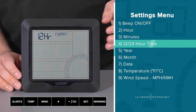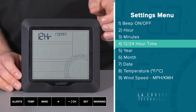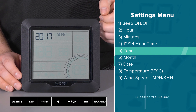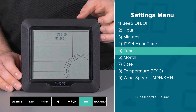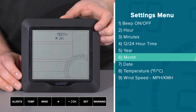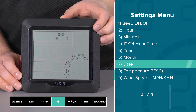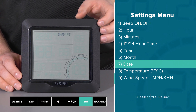This brings us to setting 4, where we can select between 12 and 24 hour time. I will go with 12 hour and confirm with the set button. Next is your year setting — it's currently 2017, so I'll confirm this with a press and release of the set button. Then comes the month option. Today is March 11th, so I will move the month to MAR for March, confirm this, and then move the date to the 11th, confirming once again with the set button.